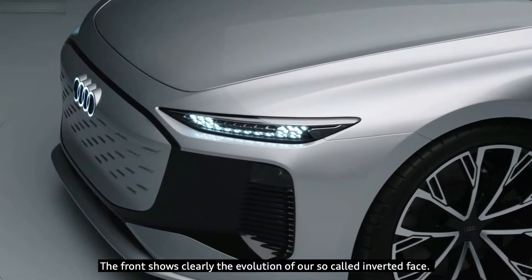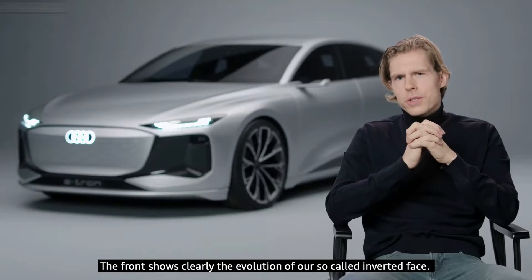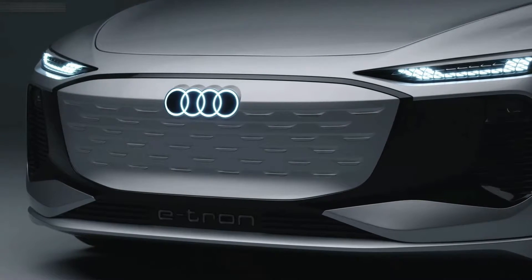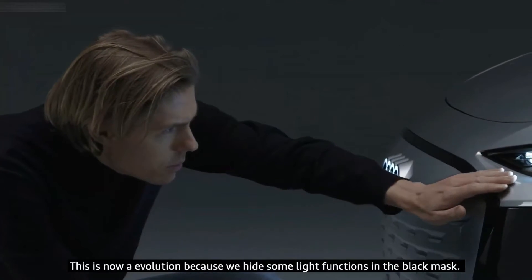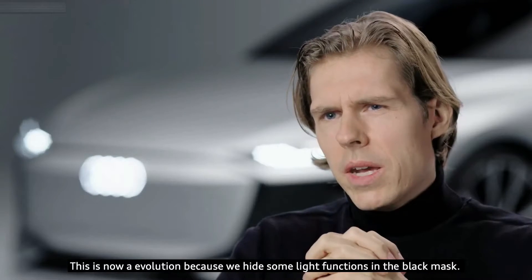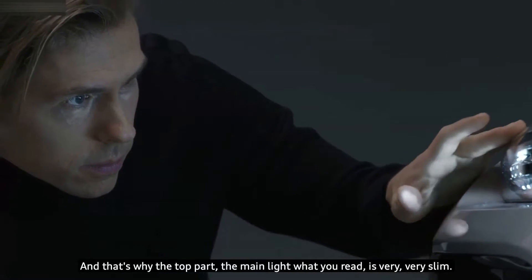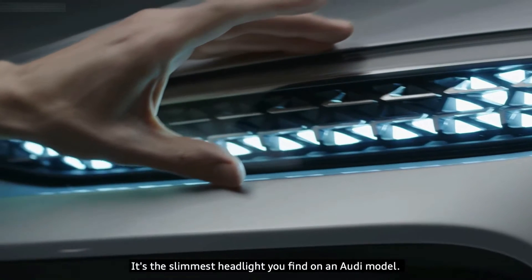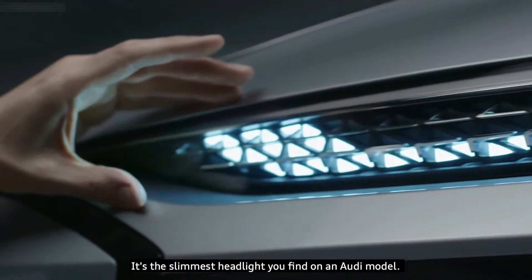The front shows clearly the evolution of our so-called inverted face. This is now an evolution because we hide some light functions in the black mask, and that's why the main light you read is very, very slim — it's the slimmest headlight you find on an Audi model.